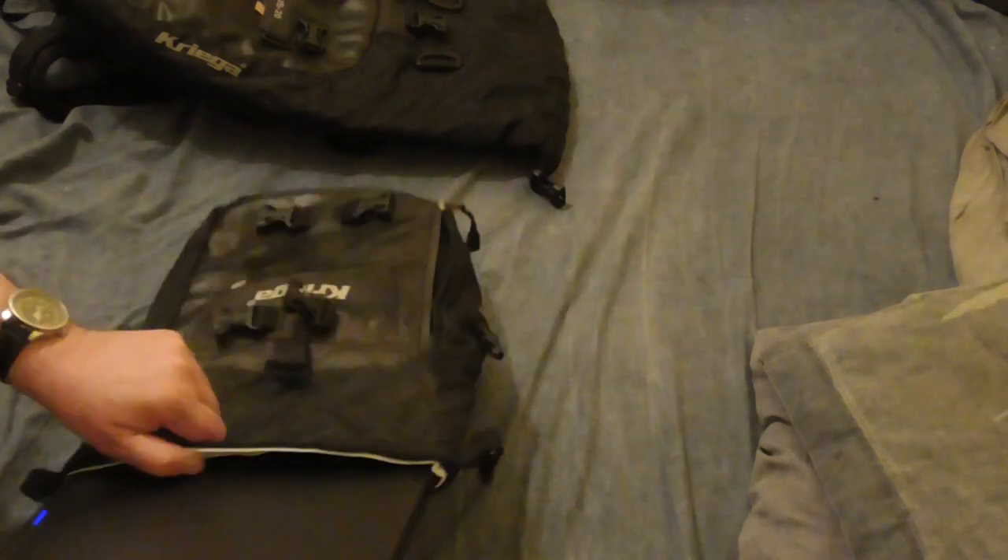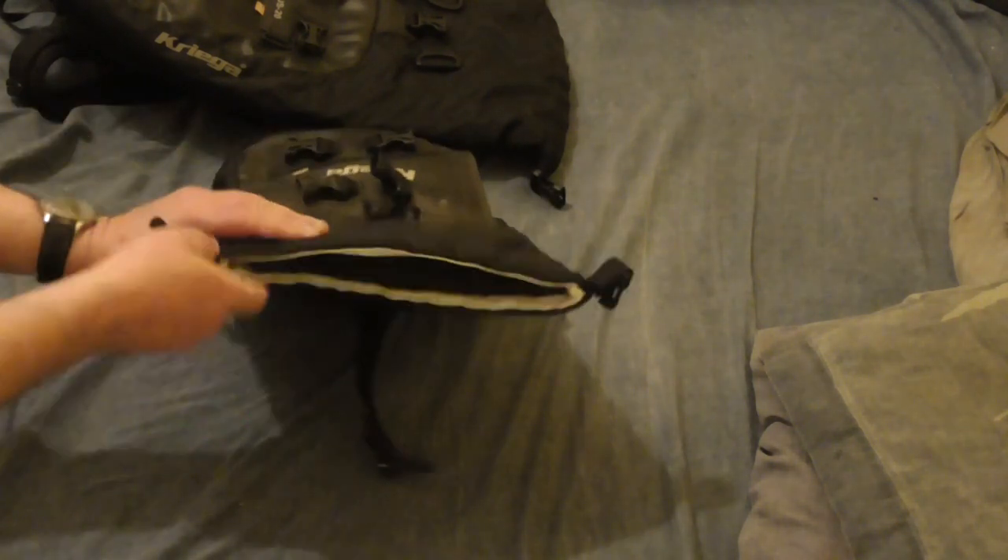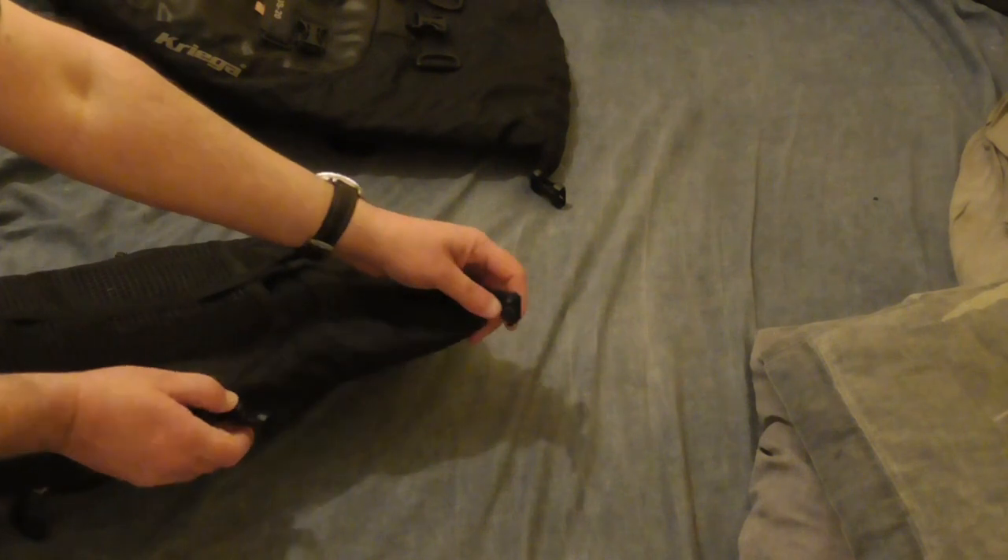Starting off with one about the same size as the one he was asking about: although it will fit into a US-10, you can't actually close the bag up with the side catchers. You would be able to just about get the top catch over if you stretched it a bit.